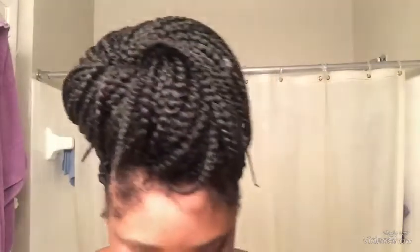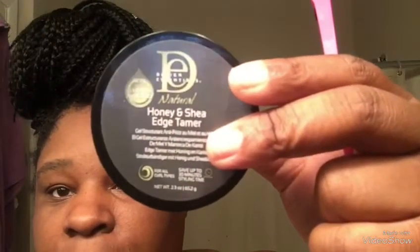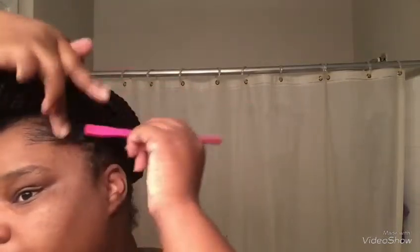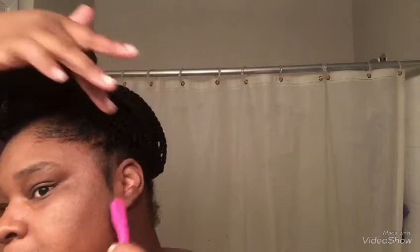For the edges, I use — it's almost out — but I use Design Essentials Honey and Shea Edge Tamer. I really want to try a different one called like 24-hour edge tamer or something like that. I'm looking in the mirror, just doing my edges, and then I brush down my sideburns.